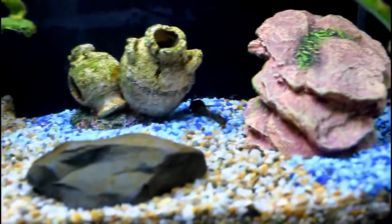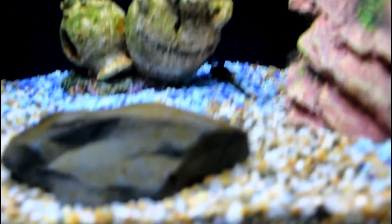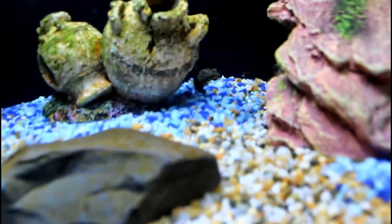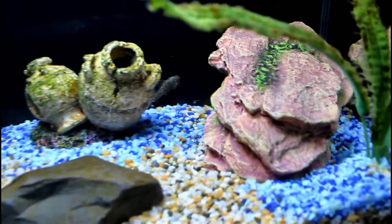There he is — healthy little catfish. He's right back there. He should go under this and he's going up the wall.